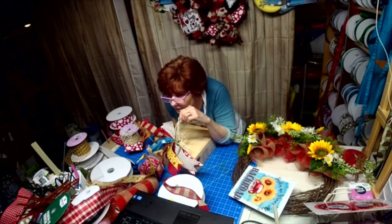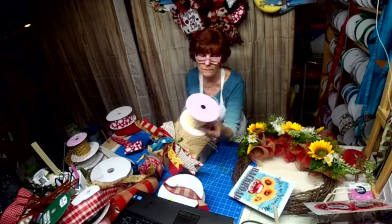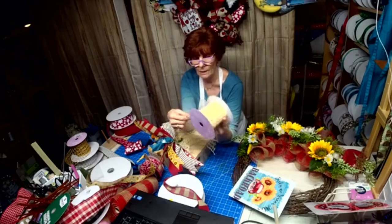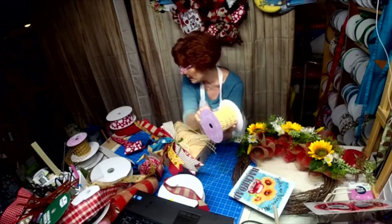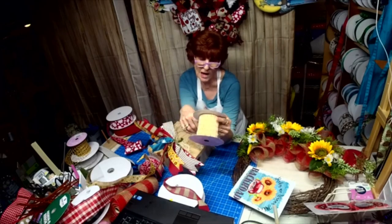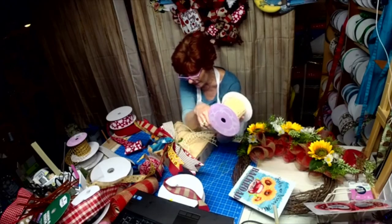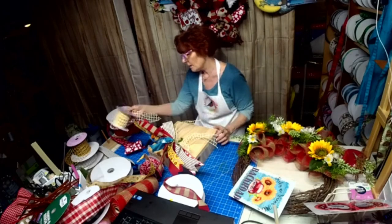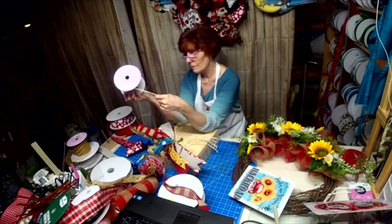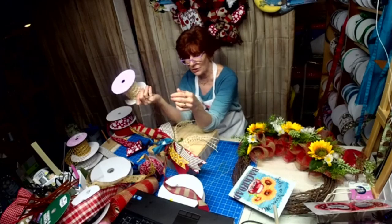This one, Vanessa? This came from Paper Mart. I ordered a bunch of it — I ordered it in green, tan, and this color. This color says ivory. It just sometimes gives your bow another dimension. They have some nice ribbon with good pricing. If you buy over a certain amount, they knock additional percentages off.